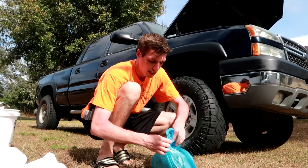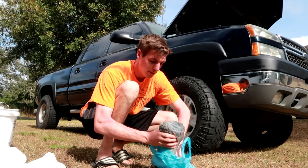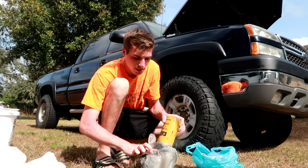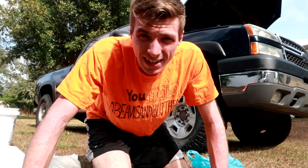I was having problems with this before I left because my kit — you need an adapter kit — didn't come with instructions, so I had absolutely no idea how to do this. But after doing a little bit of research, I think I know how to do it. Let's get dirty — I like getting dirty.